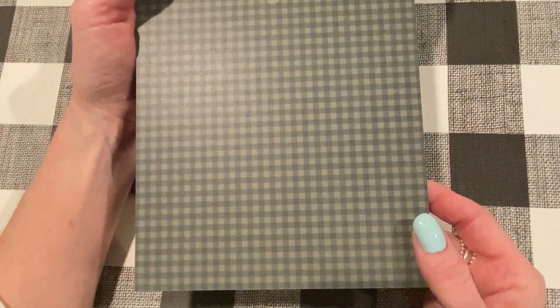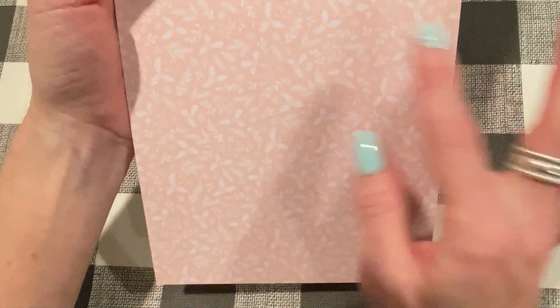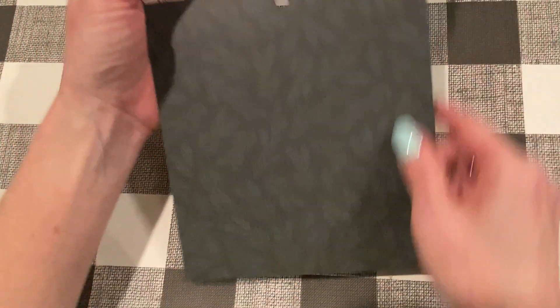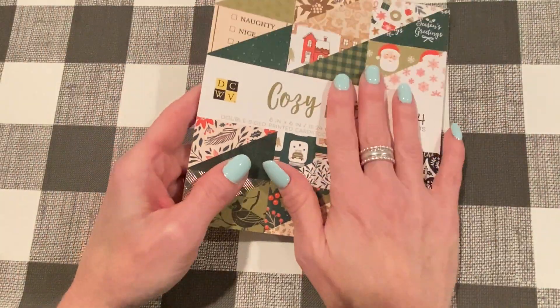And then a pretty prim plaid. Then this one has tiny circles with bows or wreaths in them — really, really small. I have my reading glasses on and I can't quite make it out. Here's that pinky peach background with a pretty soft white print on it — lovely, very soft. And then black with dark green pine branches on it. And then dark green with tiny little specks on it. That's Cozy Noel — I think that's aptly named.